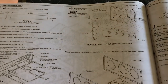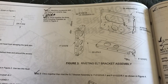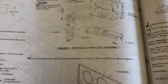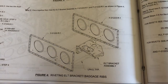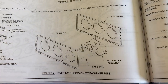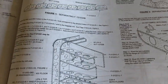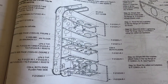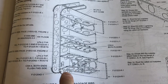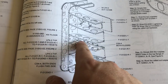A recap of what we just completed. We assembled the ELT bracket, which mounts in the bottom of the baggage area, as you can see there. We attached it to the ELT bracket, which will attach to the two ribs on the right side of the baggage compartment. Then we started riveting it all in — we only did the right side so far. We have the right ribs riveted in along with the nut plates that go in there.